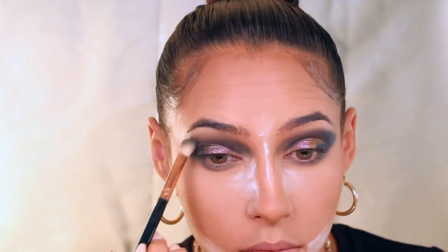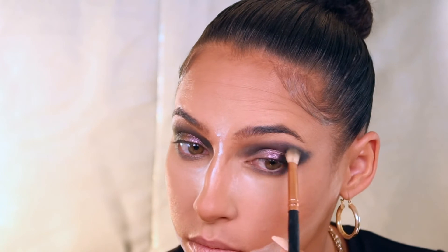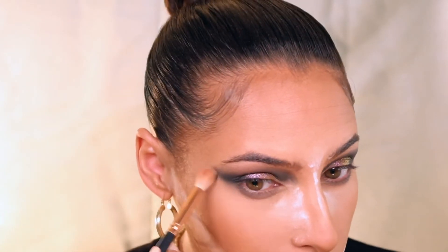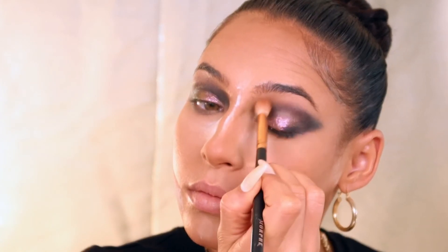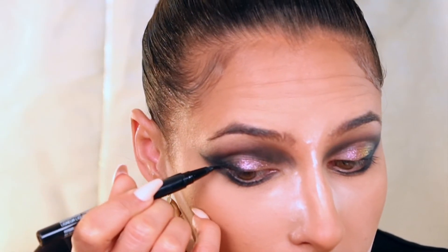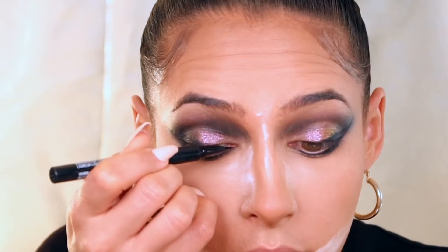Then I just add some more of the blackout to really smoke this out and intensify the look. Then I just use a clean brush to really diffuse the outer brim of this look. To get even more definition, I'm applying this as if it's eyeliner with a smaller brush, then I just applied some liquid eyeliner to really get a sharp line.